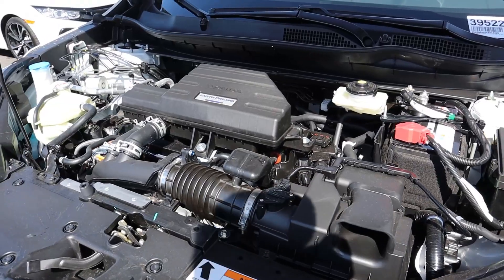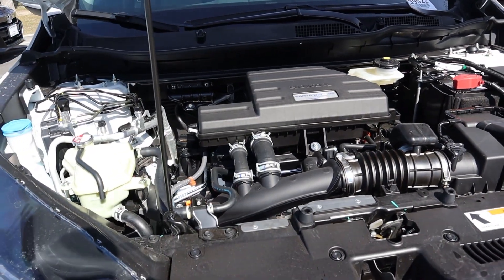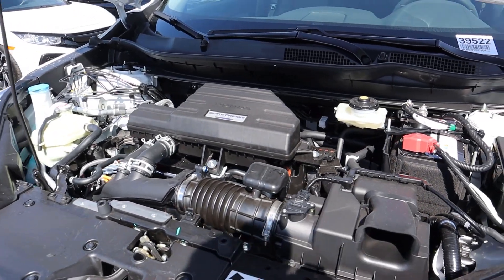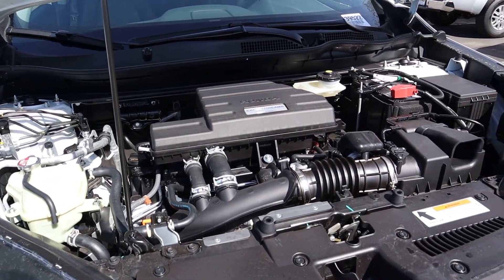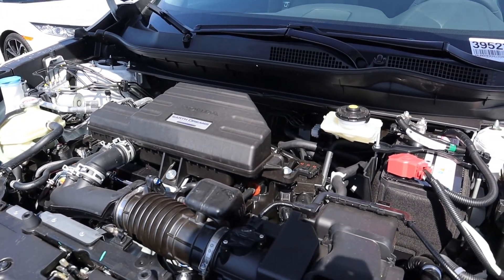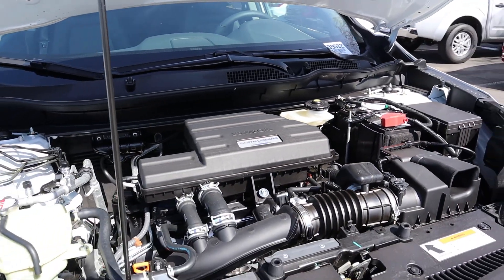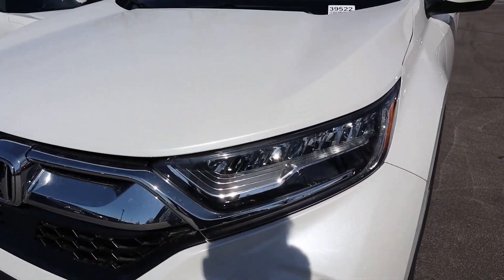Under the hood of the 2019 Honda CRV you can get two different engine options. There's a naturally aspirated 2.4-liter four-cylinder that's good for 184 horsepower and 179 pound-feet of torque, or you can get a turbocharged 1.5-liter that is good for 190 horsepower and 180 pound-feet of torque. Both are routed through a CVT transmission and fuel economy is roughly 28 in the city and 30 combined with up to 34 on the highway.